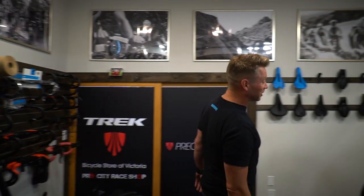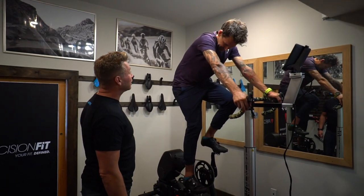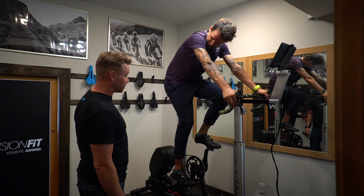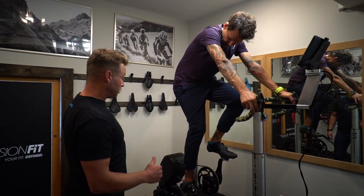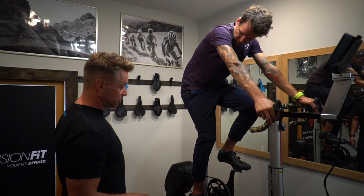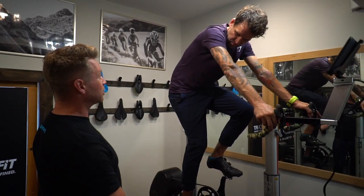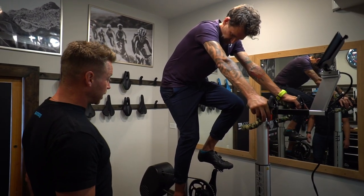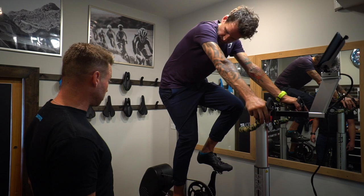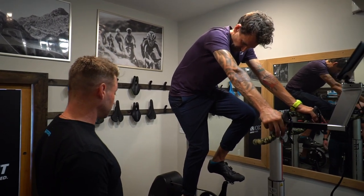Okay Jesse, next we're going to get you set up on your bike to make you the most efficient and the most comfortable we can for the whole duration of your ride. There are little tweaks we can do to make you maybe a little bit more powerful or spin a bit smoother, but what we want is the best for the longest duration. So what we're going to look at is some reference points on your body that we're going to set angles off of — the angles are going to make you comfortable and make you efficient.